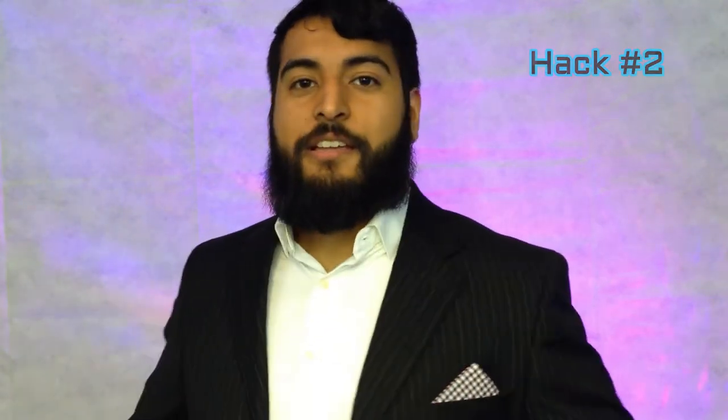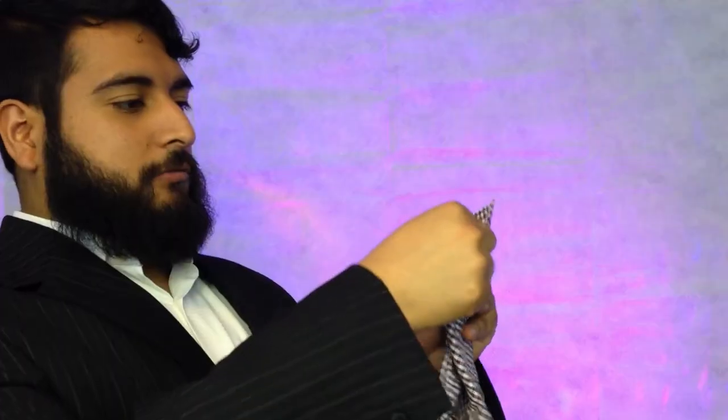For hack number two, because you're a stylish guy, we're gonna use something that more than likely you're already wearing — I'm talking about a magnetic shirt collar stay. I got an extra one right here. Basically, you're gonna take your pocket square, fold it however you like, take the collar stay, and put it somewhere in there, then stuff it in.